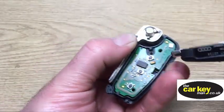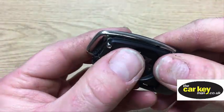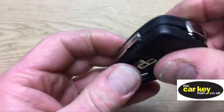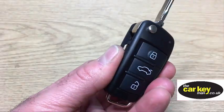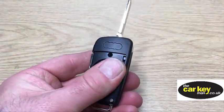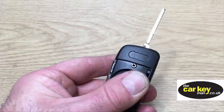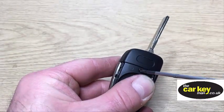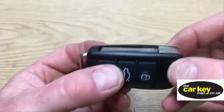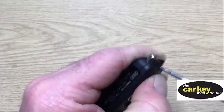Next thing is we're gonna close the case — just line all that up. It's a little bit tricky. There we go, that's better. We've got the two halves of the key together now. Put the screw in to keep it together — screw that up. And now you can see that flips fine. Then we want to do up the other two screws at the other end.